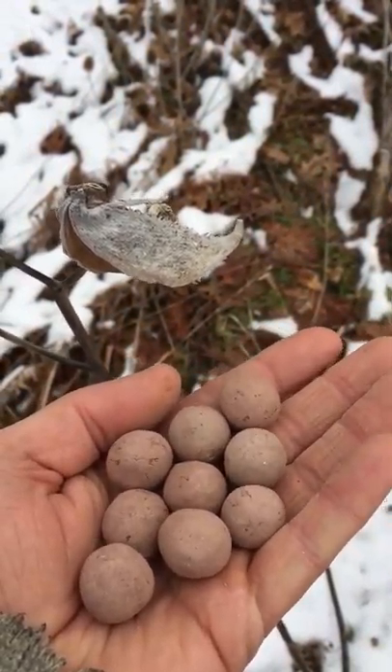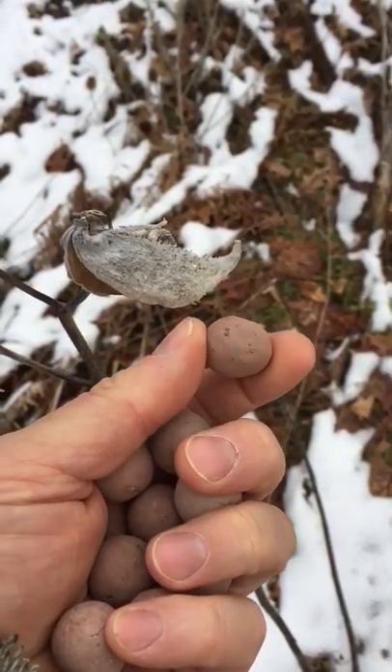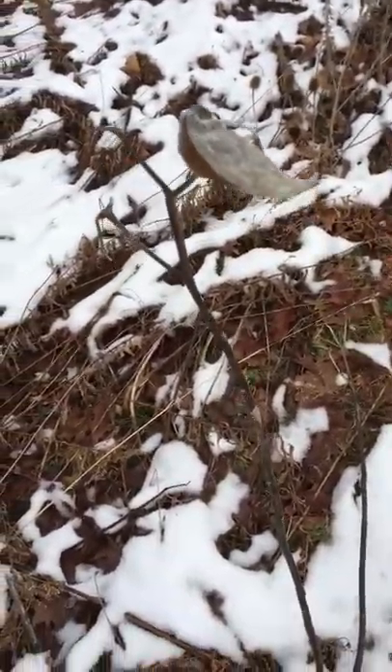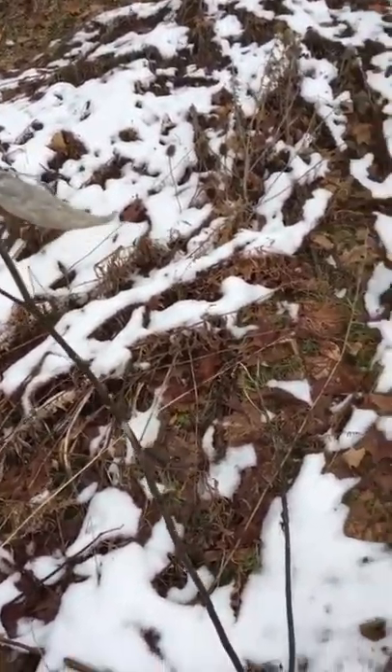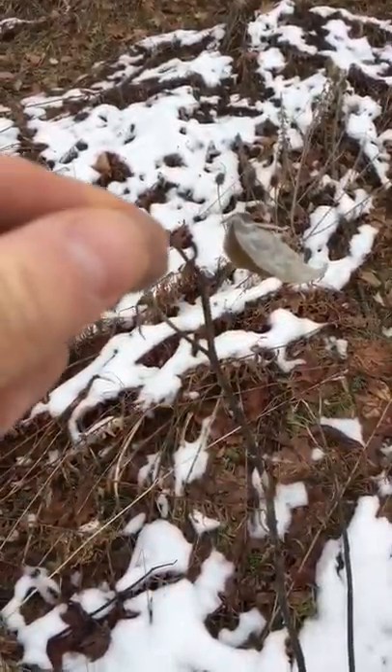I'm going to show you quick just how to plant them. They're approximately three-quarters of an inch diameter. Wherever you see them growing commonly, here's one that is now wintered — but you just take the bulb and you drop it.